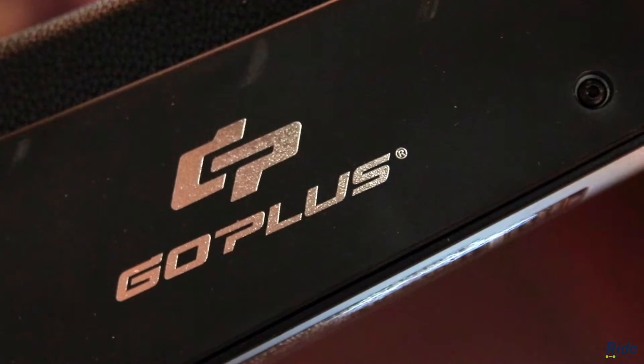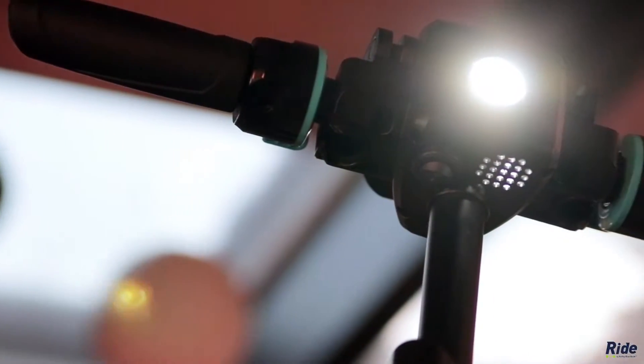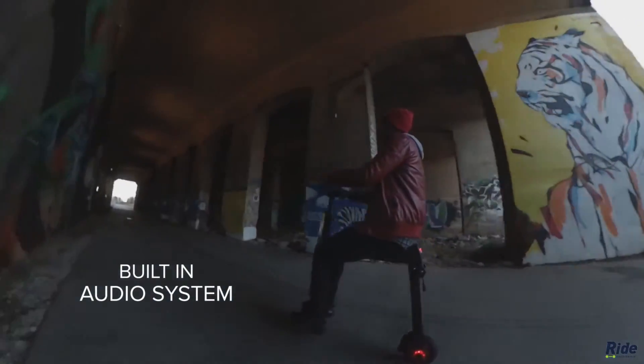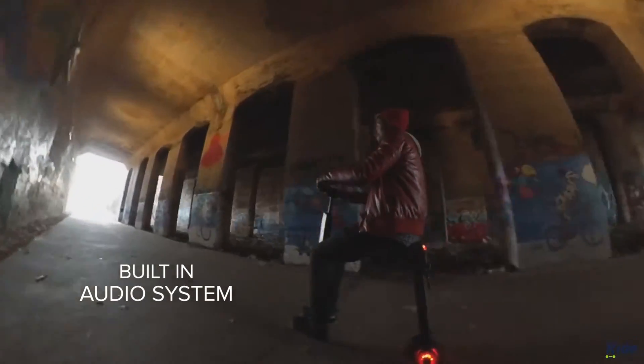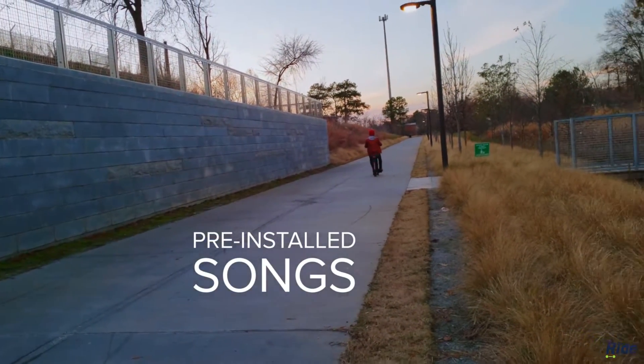The Goplus eScooter employs your typical features such as a battery meter and headlight. But here's where it gets a little weird — this scooter has an audio system. Now it's not surround sound, but it will catch the eyes of the crowd. That is for certain. It has five songs built-in, and I'm not quite sure why.